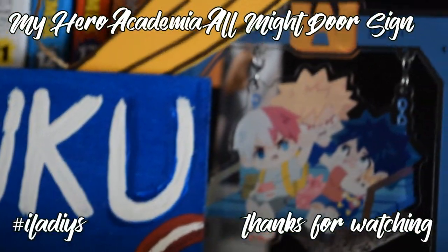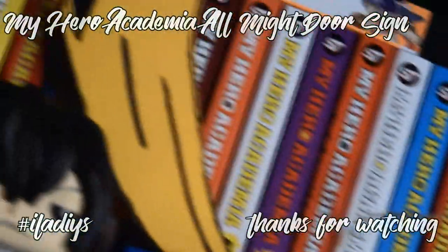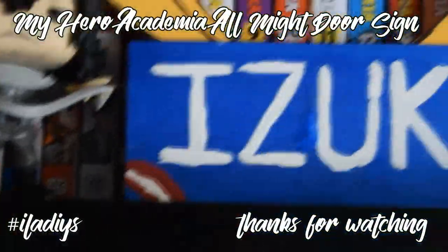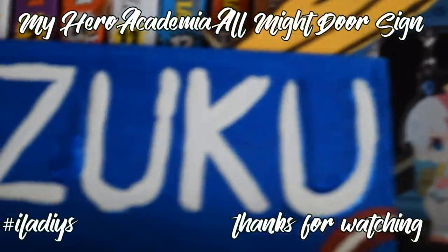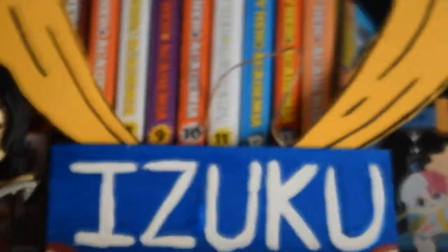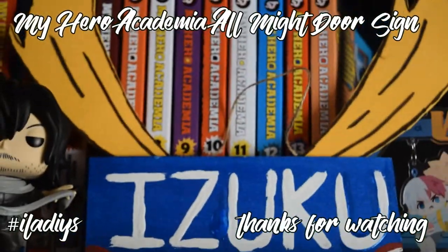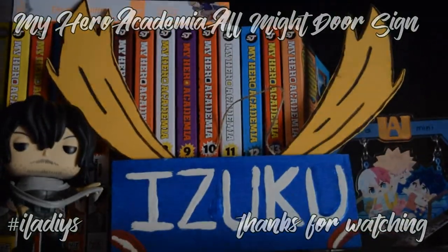If you like this DIY or any of them featured on the channel, be sure to share them using the hashtag IreallydoDIY on Instagram, Twitter, or Tumblr. I know I haven't been making a lot of videos and I feel really bad about it, but hopefully you guys still enjoyed this even though it's a pretty short and simple DIY. Hopefully once winter rolls around I'll be a little more active. Thank you so much for watching — see you next time, bye!